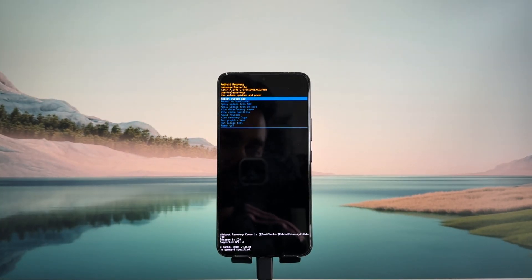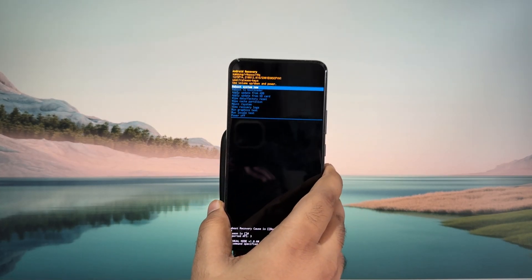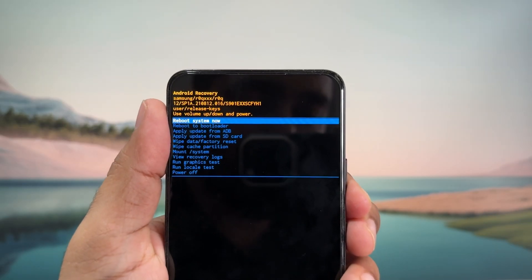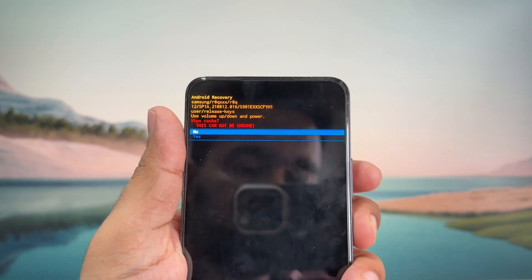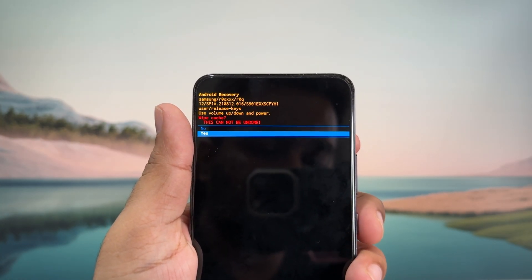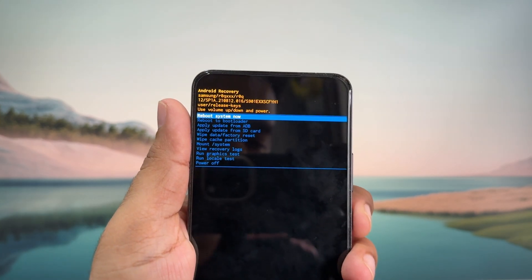Once you are in the recovery menu, your phone's touchscreen will stop working. Use the volume down button to navigate to the wipe cache partition option. Once you are on this option, press the power button to select it, then select yes and press the power button again. Once you have wiped the cache partition, go to the reboot system now option and press the power button again.